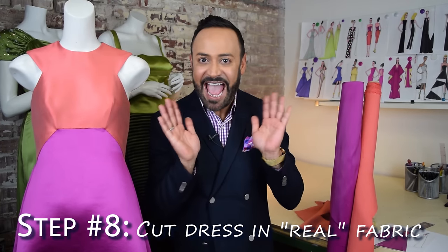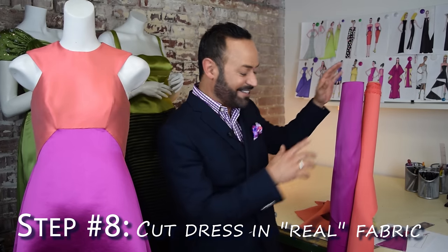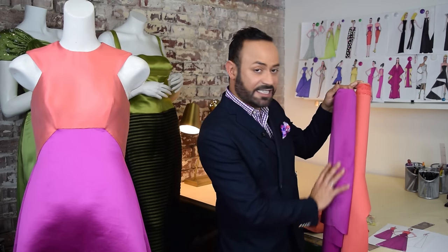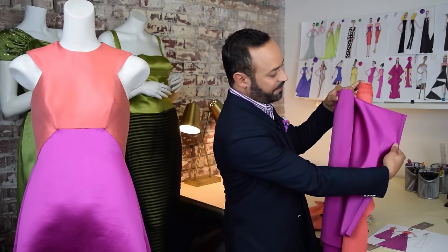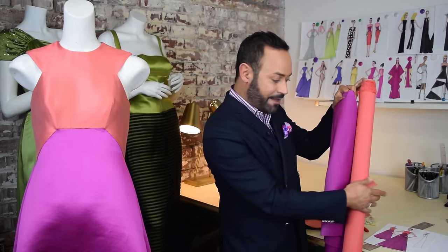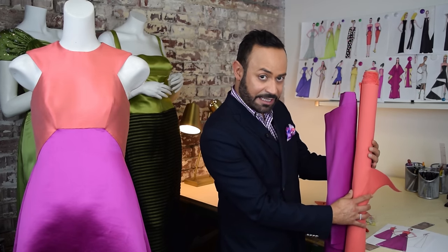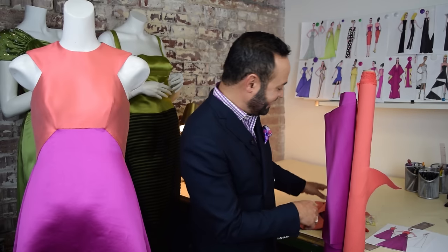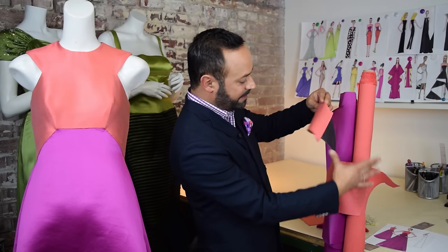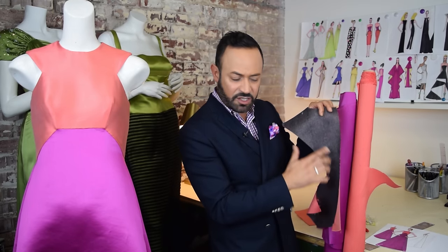Now you're ready for step eight: cut in the actual fabric. Here is my actual fabric that is going to be used for the final gown — this is silk duchess satin. You can see there's a shiny side and a matte side. This is silk zibeline — very fancy, very expensive, which is why I didn't use this for the first sample. You cut the pieces, and if you need to do your interfacing or fusing, you do all that in this step.